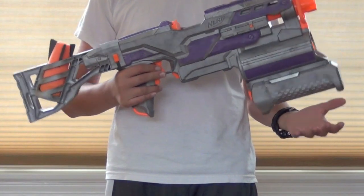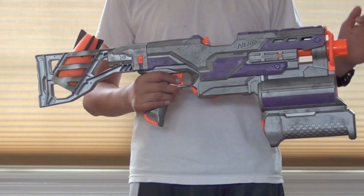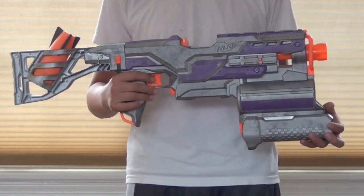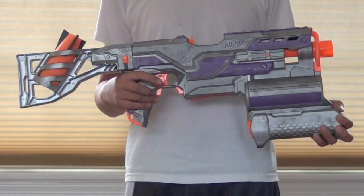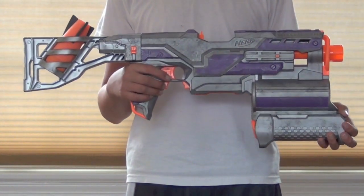I don't really have anything else to say about this gun. Tell me how you like the paints in the comments and if you think I did a good job with this replica. That's the end of my video on my Vladov assault rifle replica. Thanks for watching.